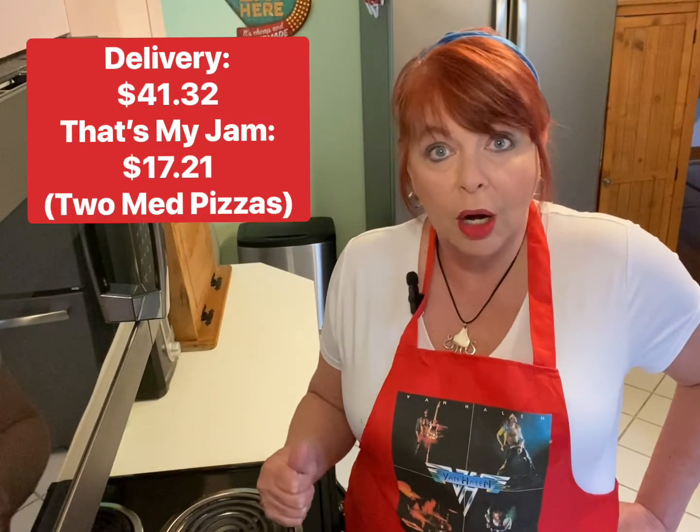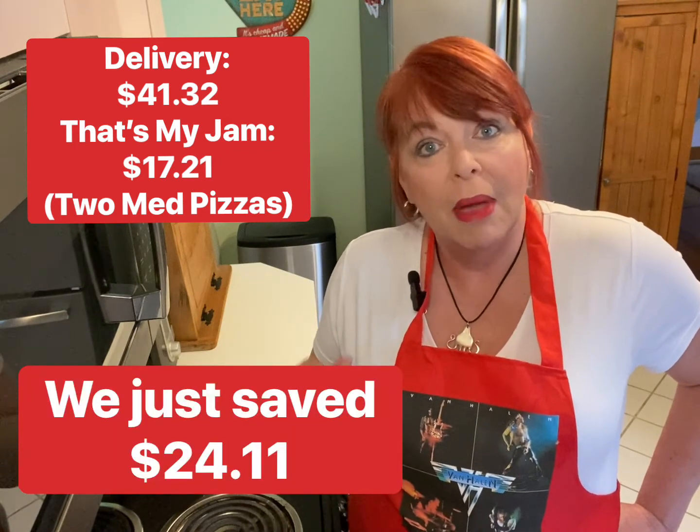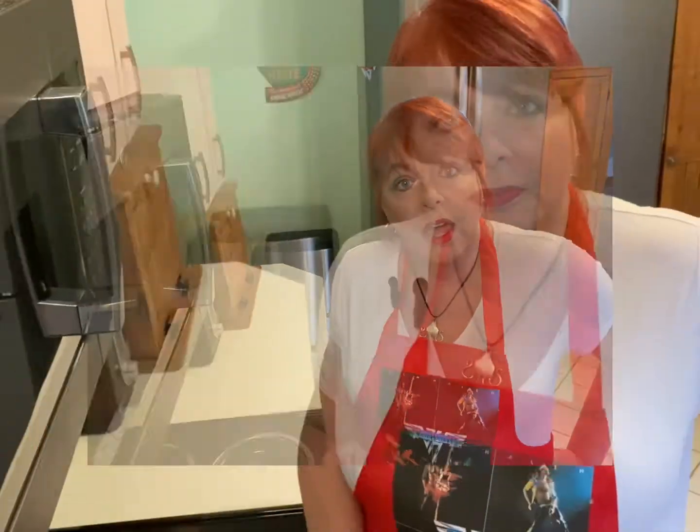Most of us need to tighten our belt right now and save money any way we can. Making your food at home instead of eating out all the time is a great way to do that. I hope you'll come back to my channel for more quick, easy, delicious, affordable recipes. Don't forget, on Thursdays I do quickie videos — less than five minutes — and a music trivia question at the end.